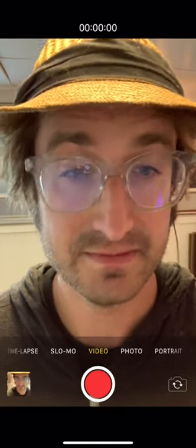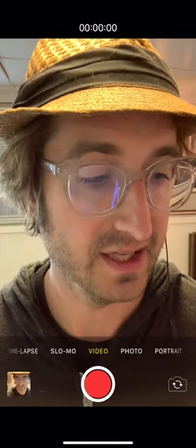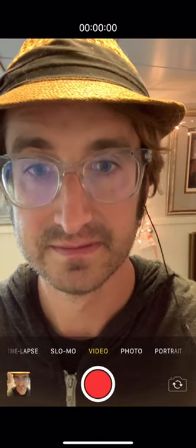Thank you. This has been a short tutorial on how to make simple home audio recordings using just a basic iPhone and a reference device player like a MacBook Pro, or another iPad or iPhone.